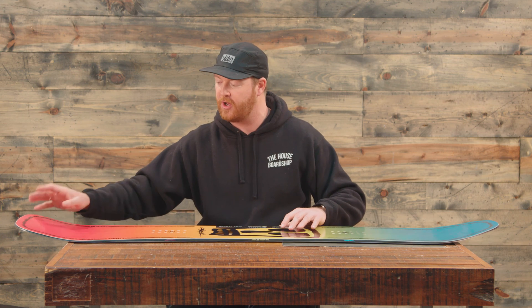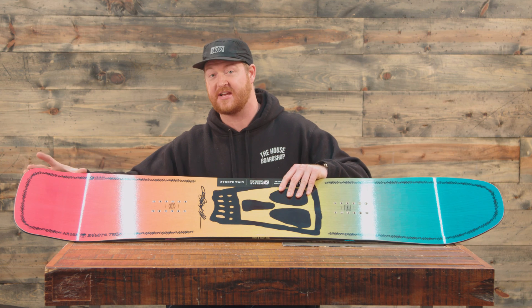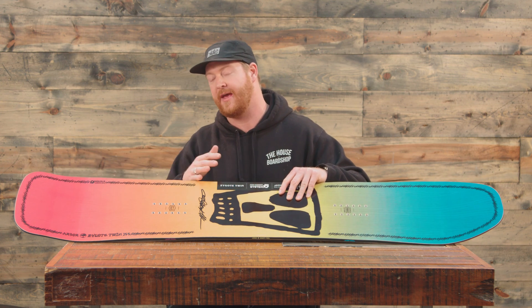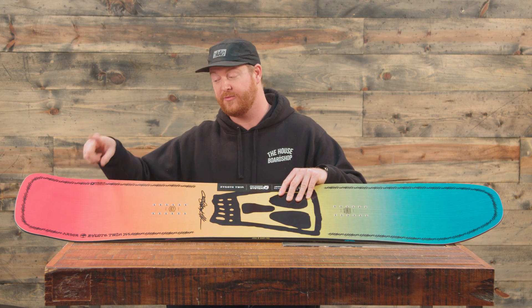That pop zone for the ollie is going to be right at the end contact point, which is good. But outside of that contact point on the tail, this section of the tail is actually going to be quite a bit softer than the rest of the tail. There's a really unique kind of flex zone right there on that contact point, so keep that in mind when you're doing tail presses.